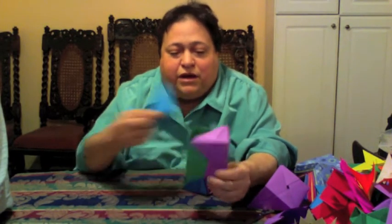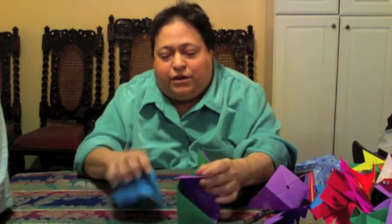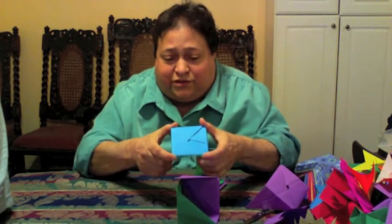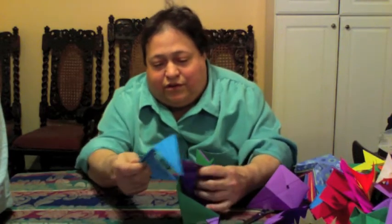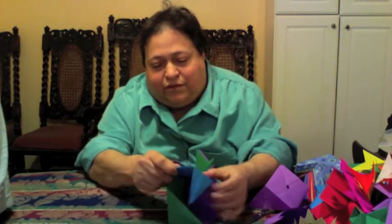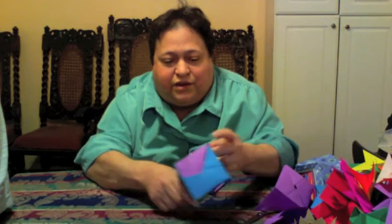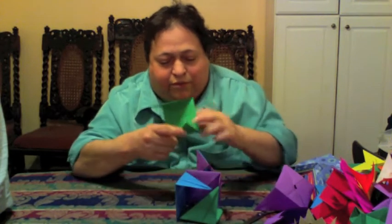Now, if you want to make a cube, you just have to remember that it has six sides, and each one of these squares is a side. So you just look around for pockets and wings that connect like that, and you connect your pockets and wings and make your cube.